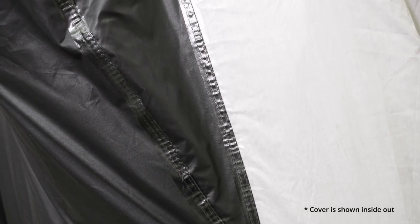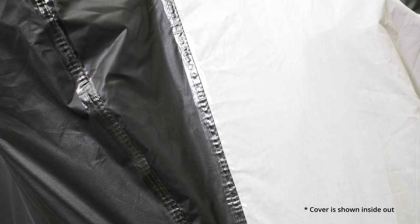All of these covers feature a folded and double-stitched seam, which is going to allow this cover to be super durable. For demonstration purposes, we've just flipped this cover inside out and put it back on the motorcycle.